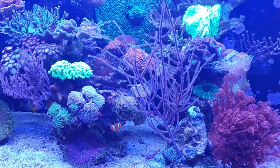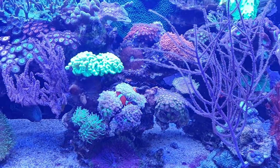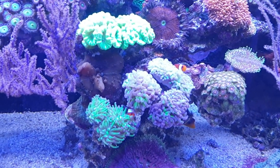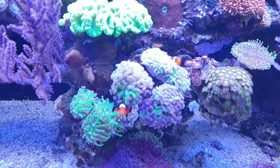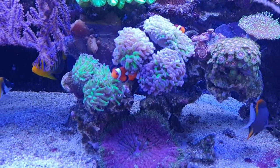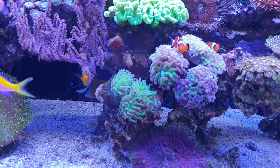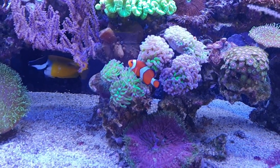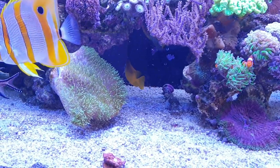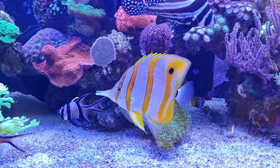I really need to get used to this bluish hue over the video. I actually hope that YouTube might have some option to reduce the blue glare a little bit since it makes it look kind of alien-like. Here everything is going pretty well — the leather toadstool is still doing a little better like I showed you last week, and the fish are all healthy.